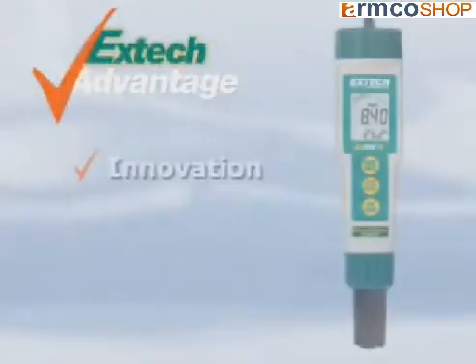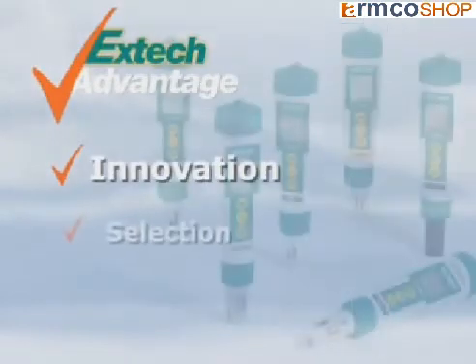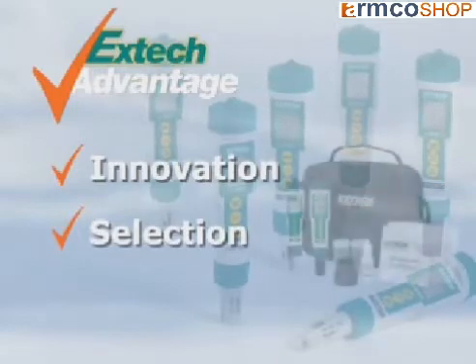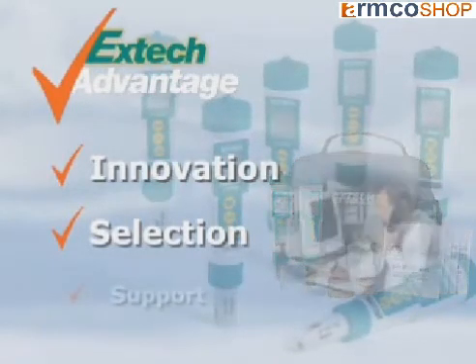Extech emphasizes on innovation to help solve your day-to-day problems with the latest technology. We offer you a selection of meters and accessories to meet your application needs. We also offer Extech kits for your convenience and added value. And when you use an Extech meter, we stand by it.